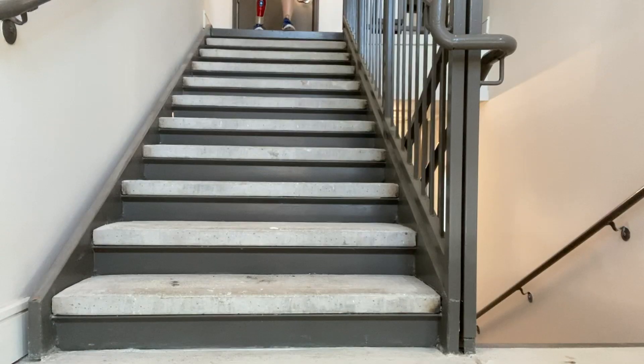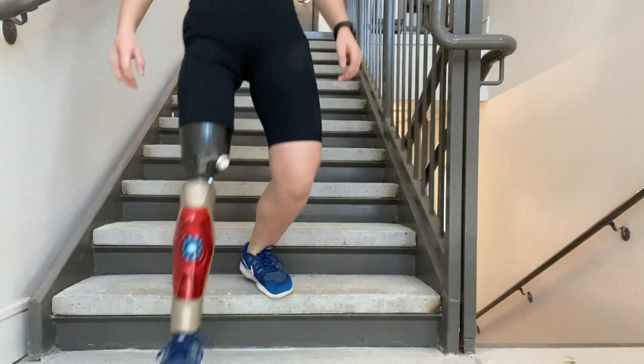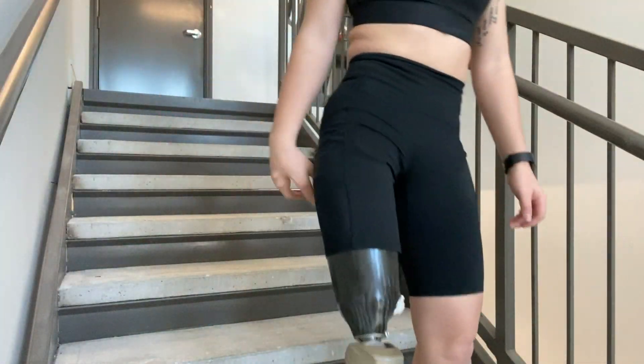In 2015, I got my C-Leg, which is the leg I currently have. Because it's a microprocessor, it has a computer in it that tells the leg everything it needs to know, including when I'm going downstairs so it can adjust accordingly. As you can see in these clips, I'm going down the stairs one over the other just like any other normal person. This was such a game changer. Being able to do one over the other just makes me feel so like a regular person, so it's super awesome and I really love it.